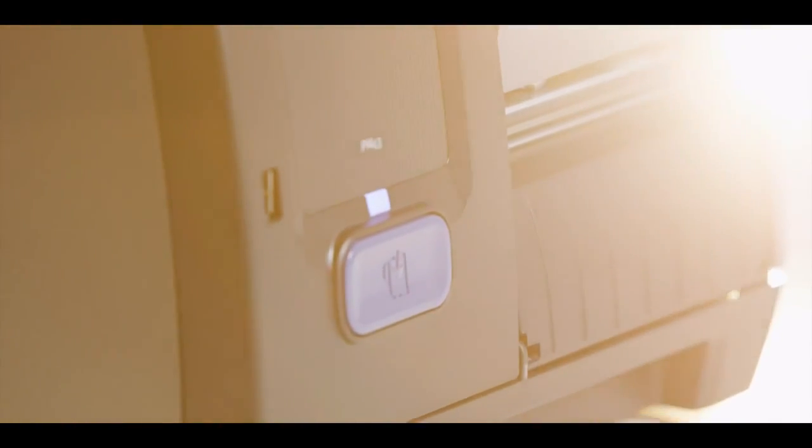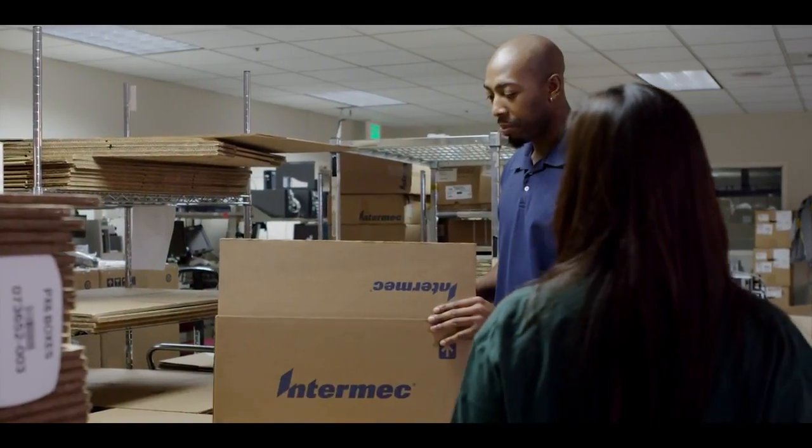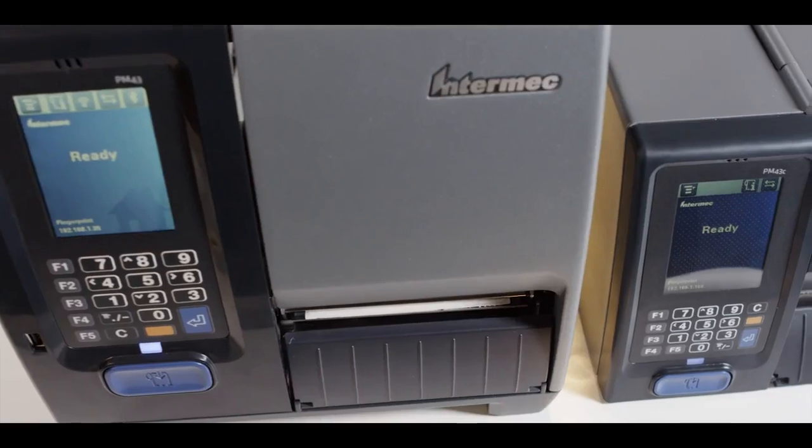When we designed our third generation of industrial mid-range label printers, we wanted to do something incredible — printers that are ready for their environment from the moment you open the box. And with the PM43 and the PM43C, that's exactly what we have achieved.